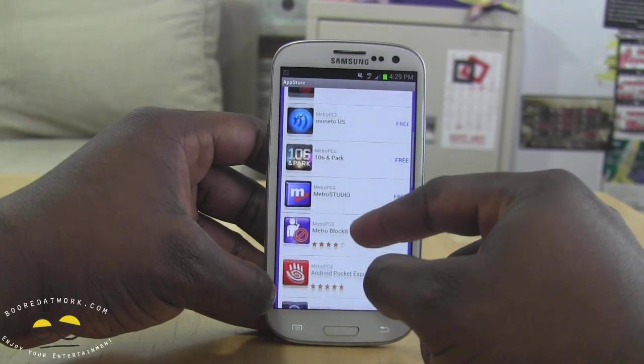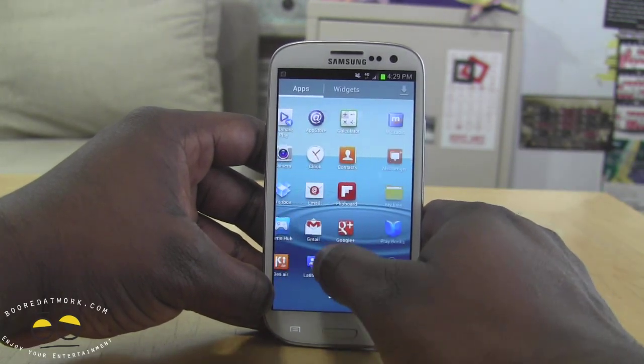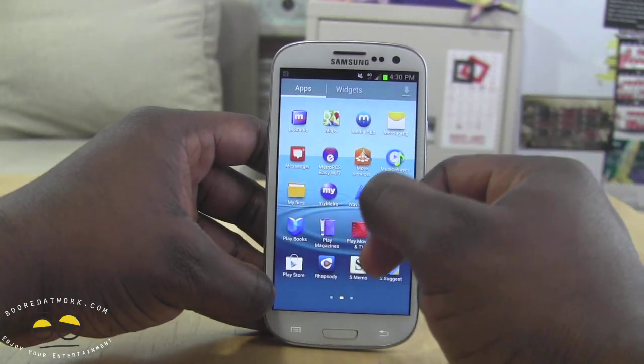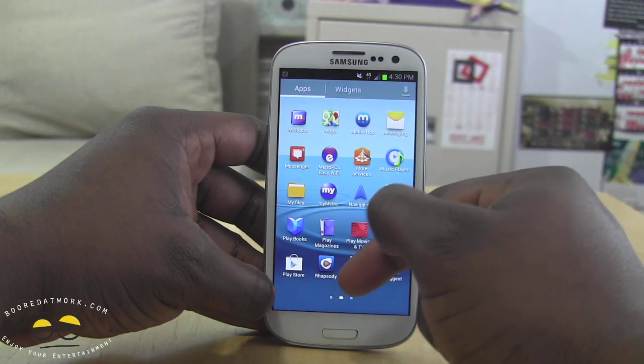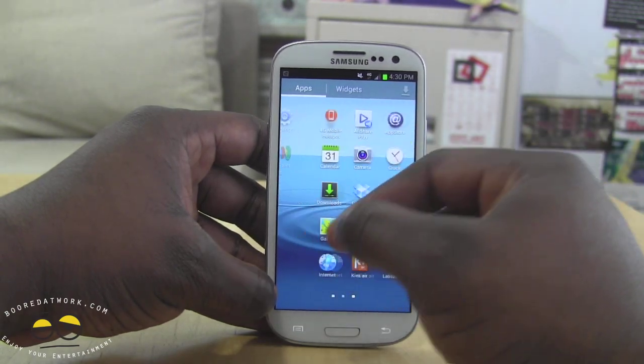There's the MetroPCS Studio, Blockade, and so on and so forth. You also have My Studio for MetroPCS, My MetroPCS to check your account information, and Easy Wi-Fi to look for Wi-Fi locations. And that's about it for software from MetroPCS.